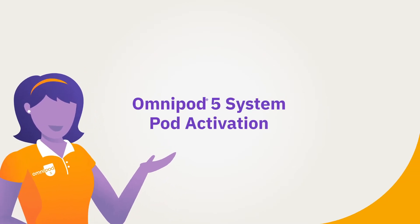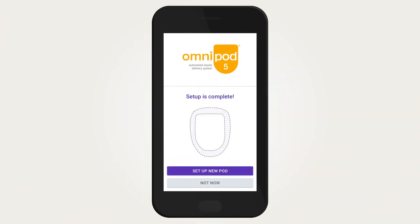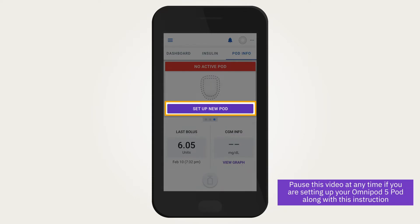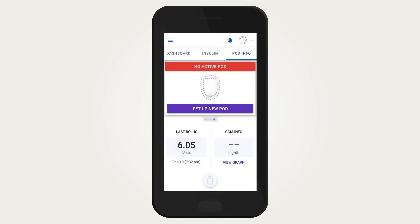Omnipod 5 system pod activation. After initial setup of the Omnipod 5 app, a prompt will display to activate a pod. If you are not ready, simply tap 'Not Now.' When you are ready, you can tap or swipe over to the Pod Info tab from the home screen. A pod should be changed every 72 hours or when the pod's insulin reservoir is low or empty.